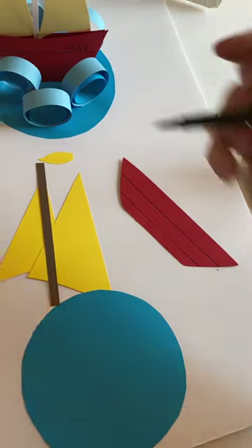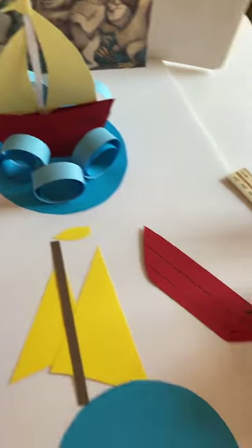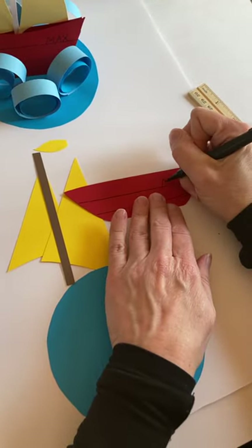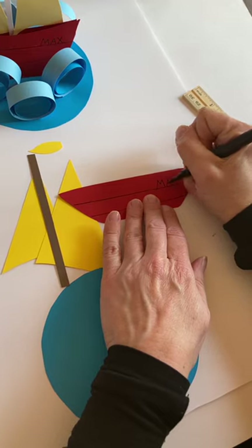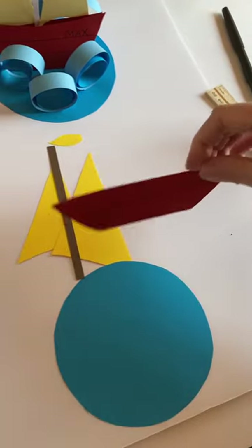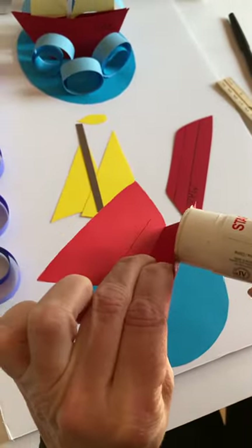Then you can write on the boat — either Max, which is the name of the character in the book, or if you like, you can put the child's name on the boat. I'm just going to do Max on mine. Then I'm going to glue my second piece onto my boat, same thing as I did on the other side.